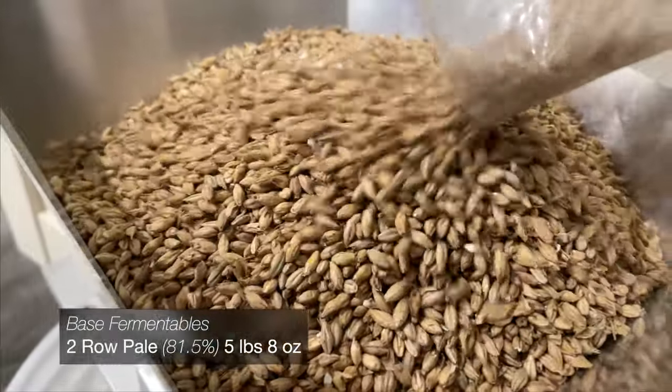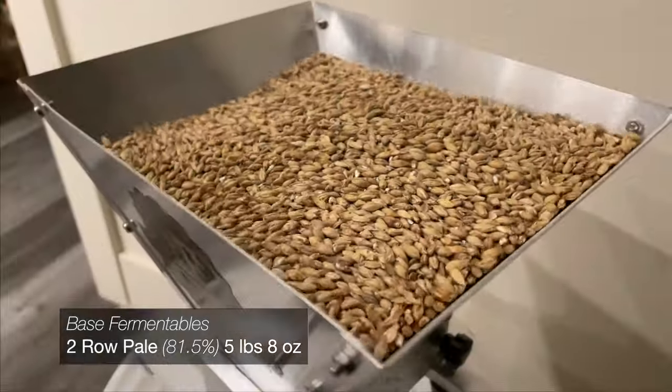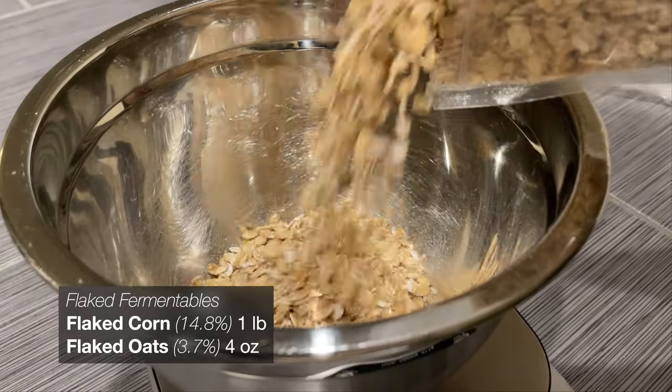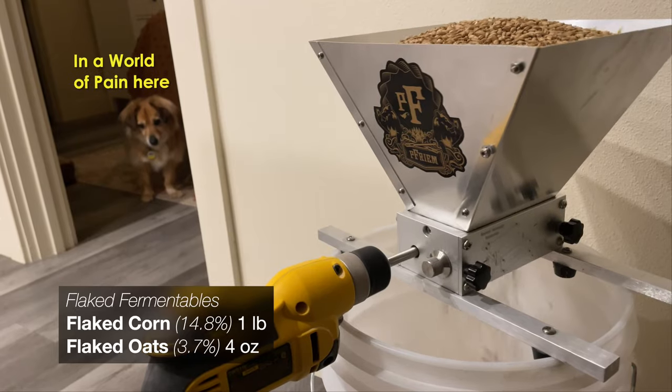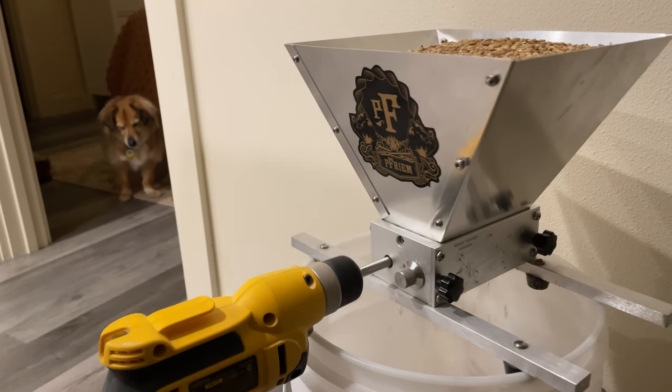The backbone of our malt bill today is going to be just over 80% pale two-row. For the specialty additions I'm adding a little bit of flaked corn as well as some flaked oats. This will contribute to a lighter body and a slightly creamier mouthfeel, as well as giving us a bump in sweetness and hopefully helping out a little bit with head retention.